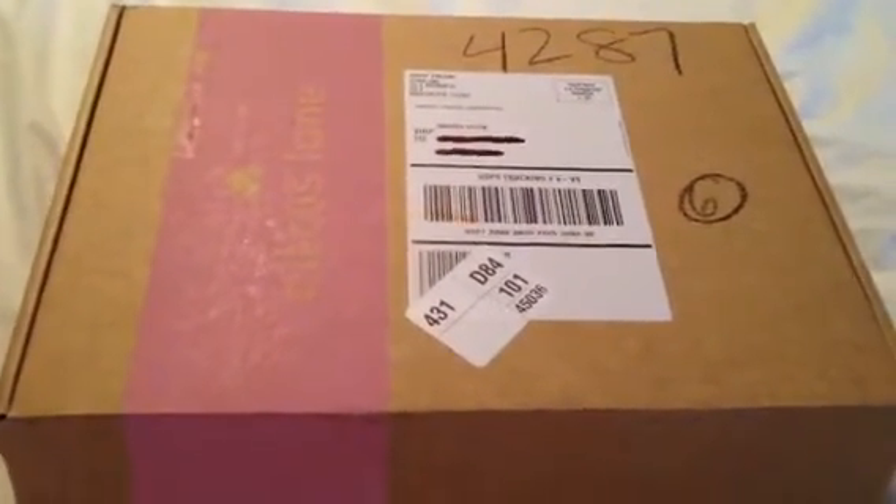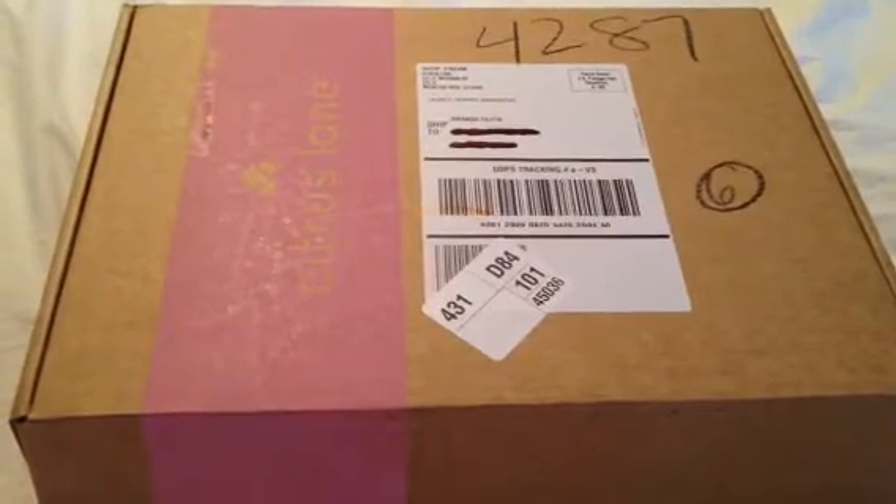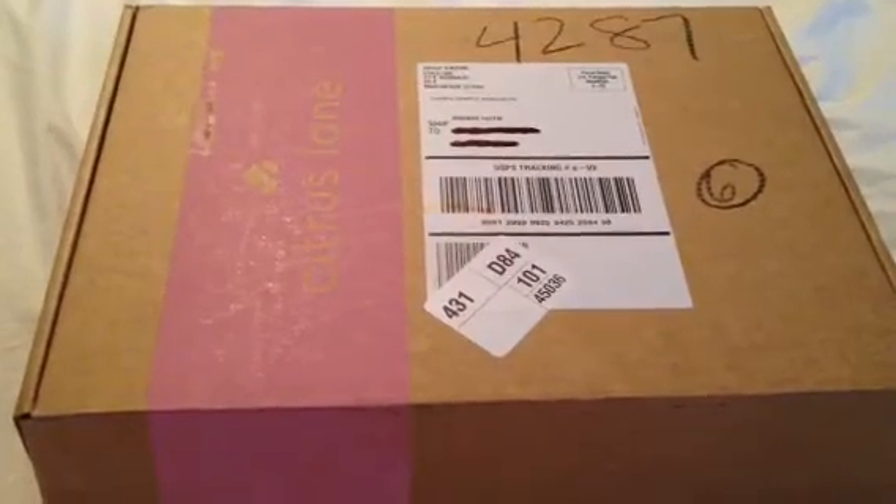Hello, everybody. I'm back again with another unboxing video. This is for Citrus Lane. My son is actually 25 months, just a little over two years this month.